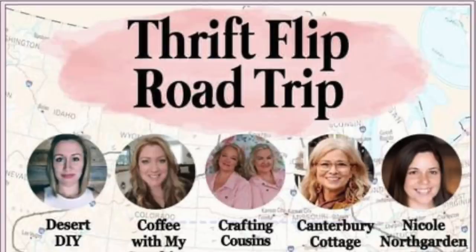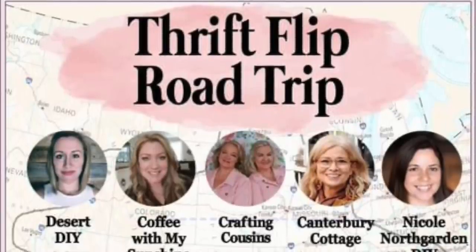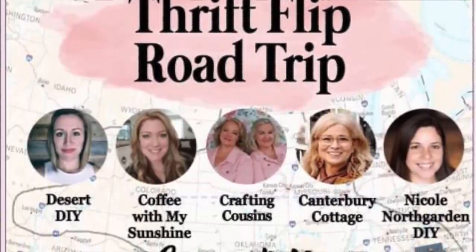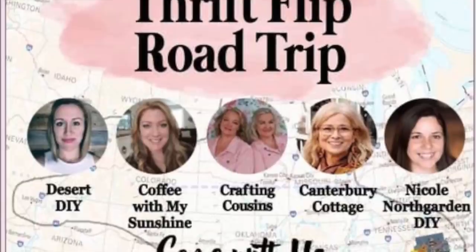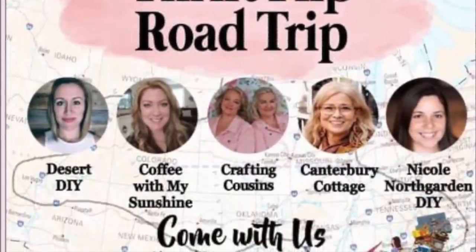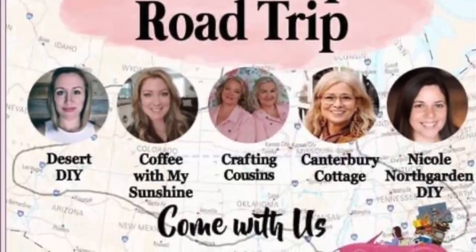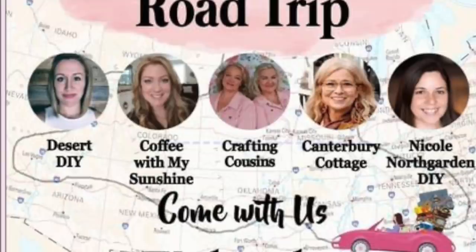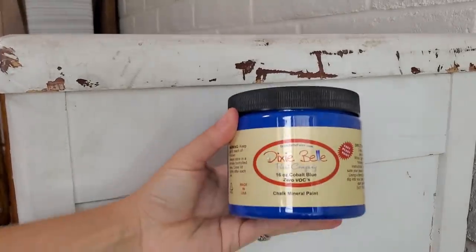I'm doing this with these beautiful ladies here. It is hosted by the Crafting Cousins, and it features myself from Desert DIY, Coffee with My Sunshine, Canterbury Cottage, and Nicole Northgarden's DIY channel. We all have to do the color blue on our second-hand flips, and we also have to use fabric for each of our second-hand flips.